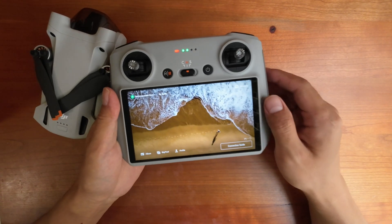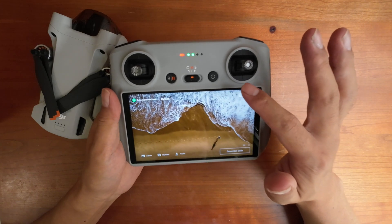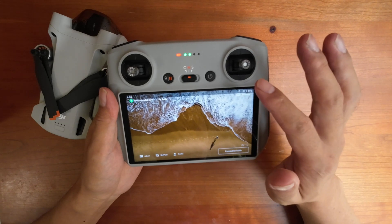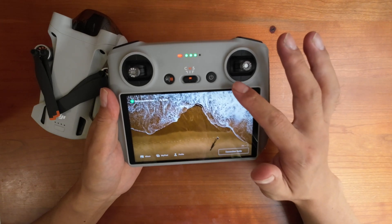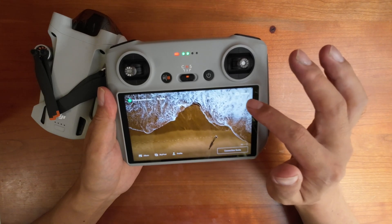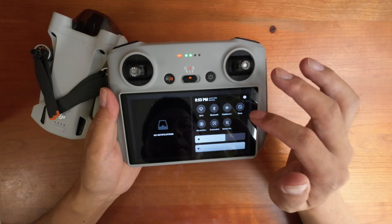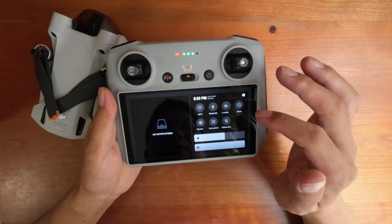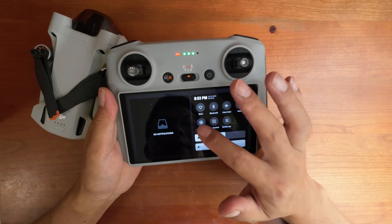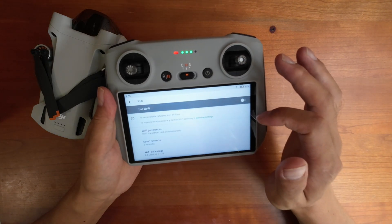On the welcome screen, put your finger on the screen and wipe down. You need to wipe twice — the first wipe only shows the battery and other information. After the second wipe you're going to see a lot of icons. The first one is Wi-Fi, so just press on the Wi-Fi icon and hold it.